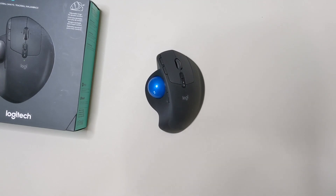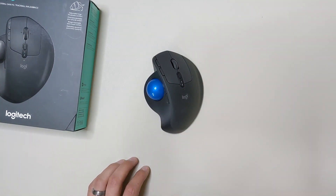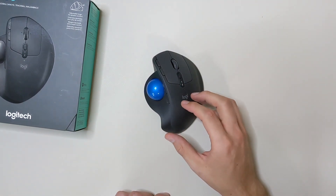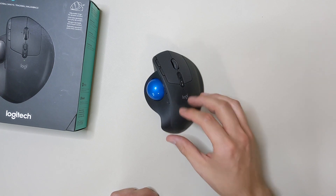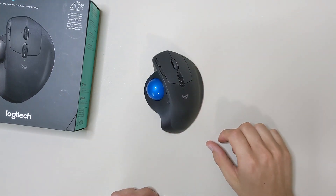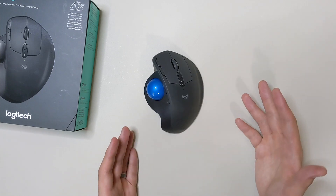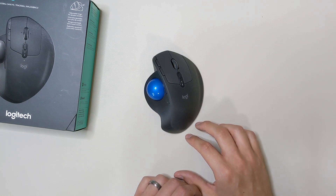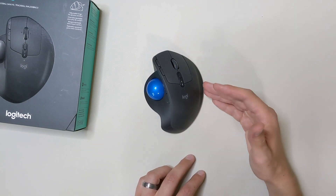In terms of longevity and what you can expect out of this mouse, I can only speak to the one I had previously, but it was at about one and a half years before the right mouse switch unfortunately began to fail. If that trend holds true, most of your Logitech mice are going to experience something like that due to the Omron switches they're using.